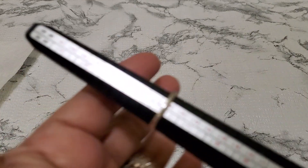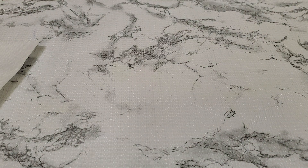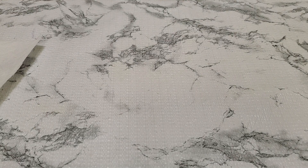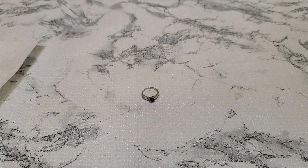This next one is not sterling — it's a heart ring, size six. It's marked but not sterling. It's magnetic — let me make sure. Yeah, it is. This is going to be $3 for that one. So where are we now? That was number eleven.